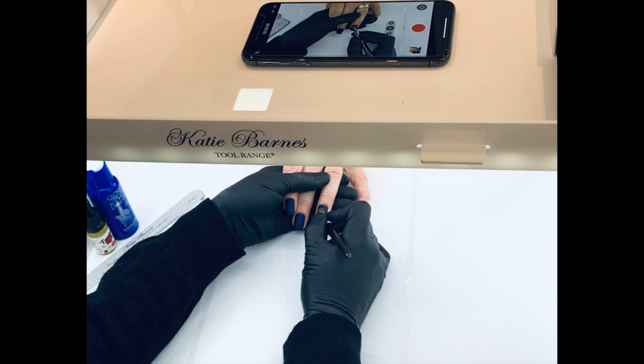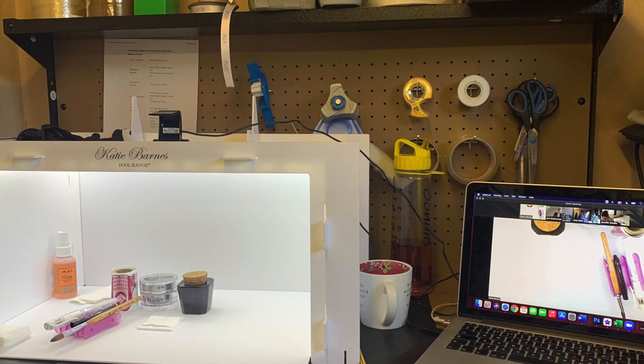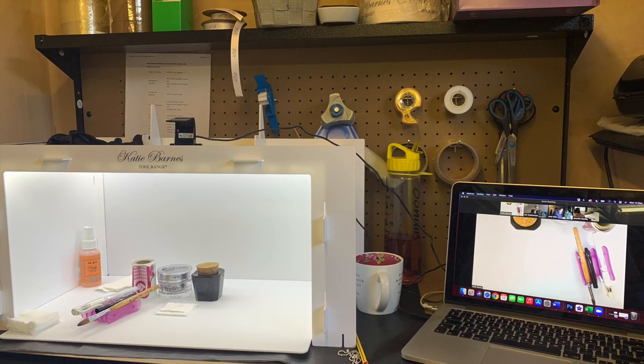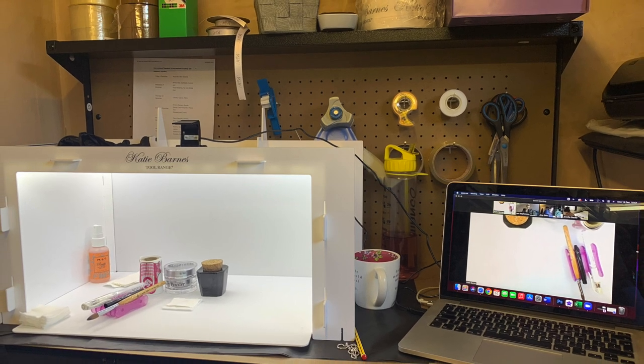The KB Glow will even fit in small areas so that you can stream and perform your online tutorials and lessons via Zoom or Skype in a small area.